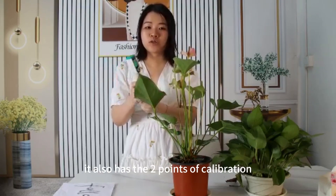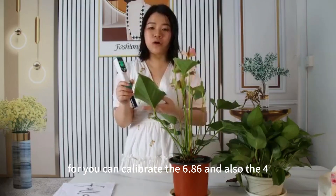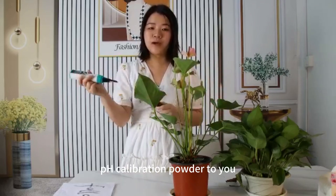It also has two-point calibration. It can calibrate at 6.86 and also at 4. And we have prepared two packs of pH calibration powder for you.